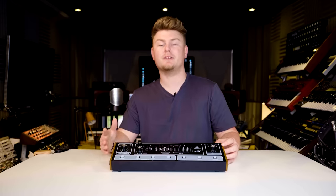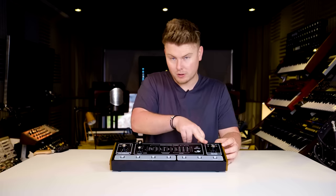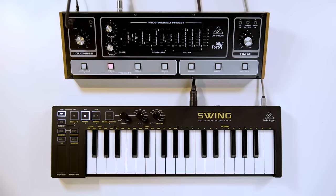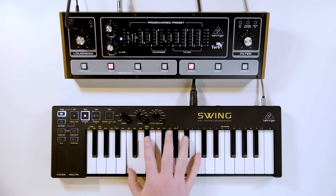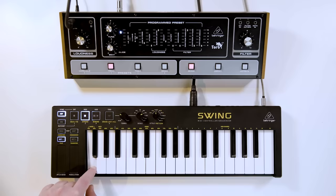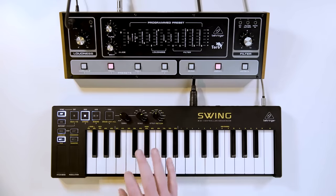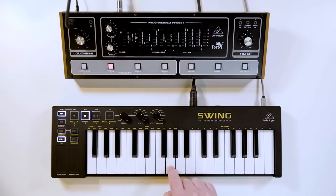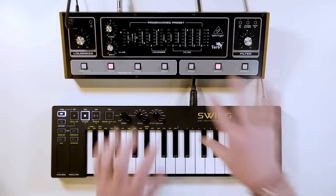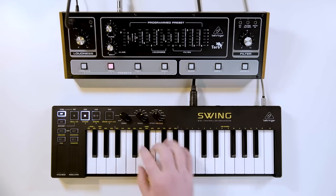Staying true to the classic design, TORO faithfully gives you the same controls as the historic version. So on the front panel, we have our master filter control, we have our mains volume control, we have our tune, as well as glide, decay — which quickly adds a fixed decay amount, but of course in manual mode you're free to set it as you wish. We have the quick octave control, and of course, the famous beat control.